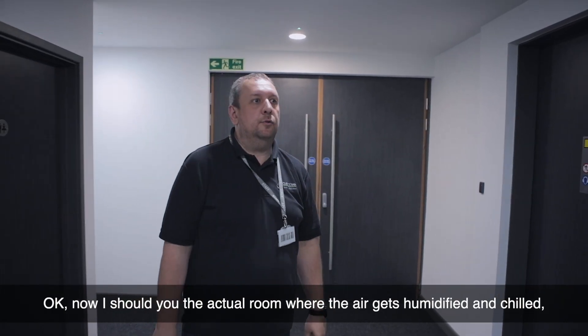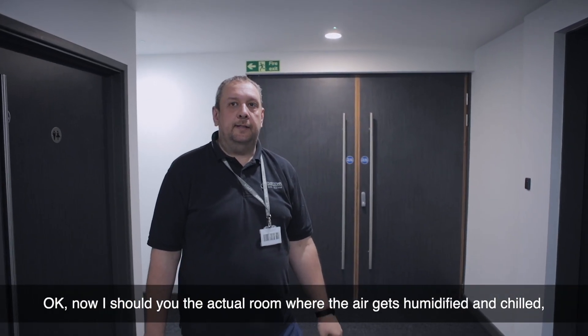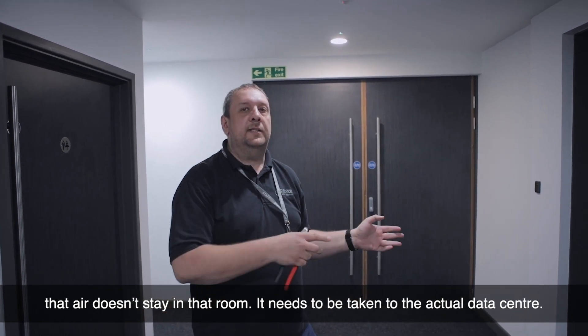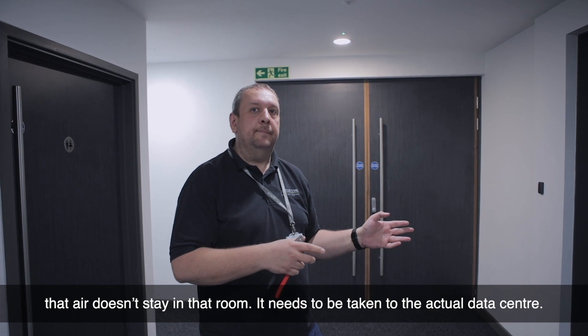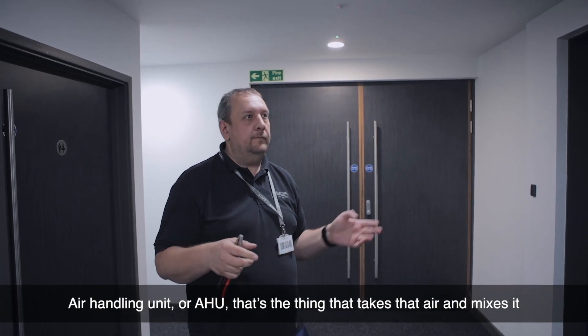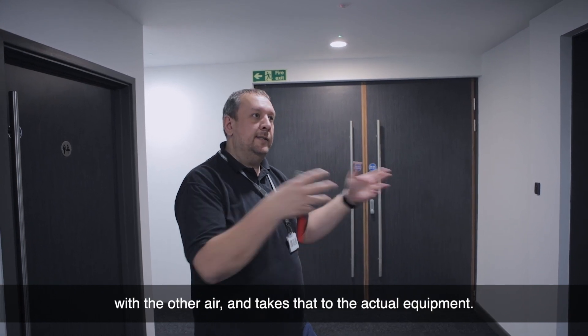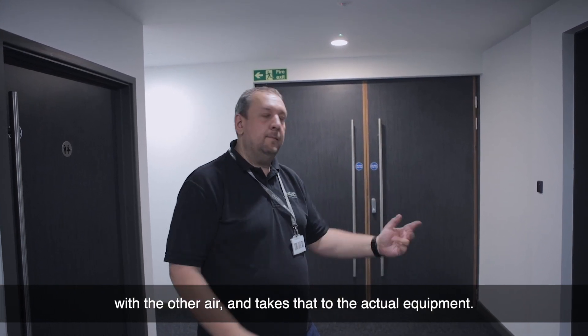Now I've shown you the actual room where the air gets humidified and chilled. That air doesn't stay in that room — it needs to be taken to the actual data center. The air handling unit, or AHU, is the thing that takes that air, mixes it with other air, and delivers it to the actual equipment.